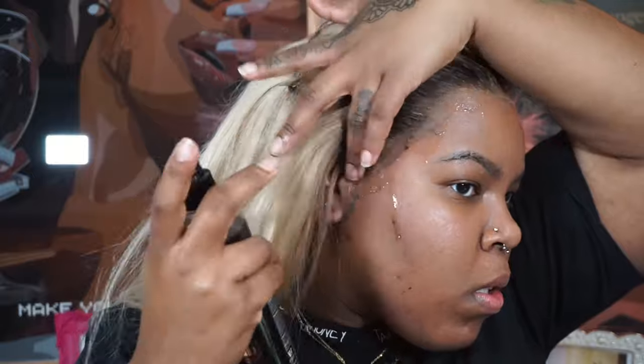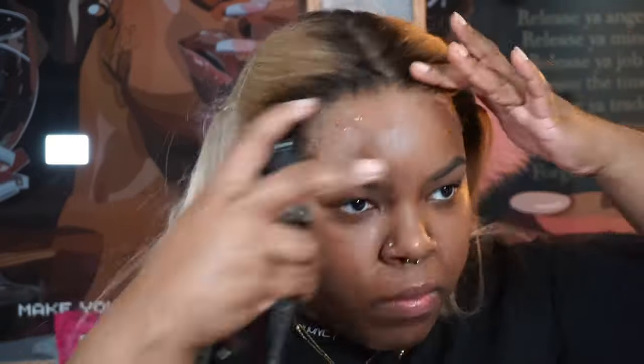Once I finally got it all off, I went back in with the lace melting spray expecting it to be a miracle and make all my problems disappear — but it did not. Maybe you need to color it. It didn't look too bad though it was dripping on me. I put the band back on, set it for another 10 minutes, then went to do my makeup and came back.